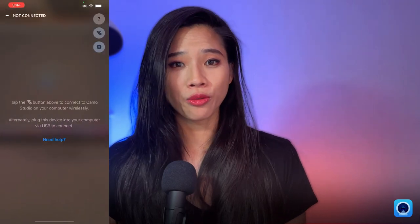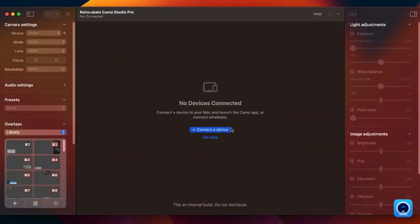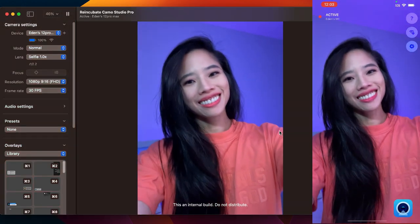To connect wirelessly, first go grab the update for both Camo Studio on your computer and Camo on your smartphone. Open up Camo on your phone, hit the Wi-Fi icon to pull up a QR code scanner, and then open up Camo Studio on your computer. Hit Get Connected on the home screen to pull up the pairing QR code, scan that code with your phone, and boom, you're connected.